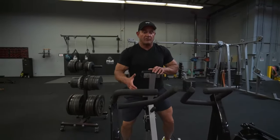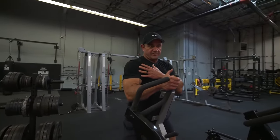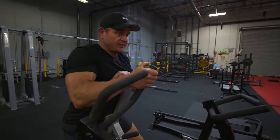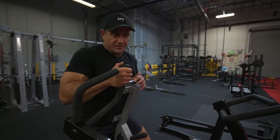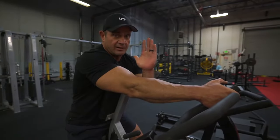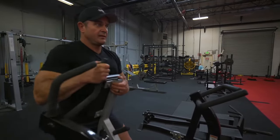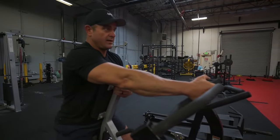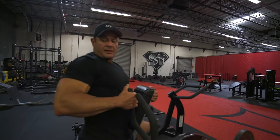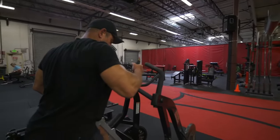A lot of times when people are doing rows they really want to rotate the body. But you can think about driving the working shoulder as you finish the exercise — rather than driving it backward, you actually want to keep it forward or at least locked in. I'm keeping it locked into that wall in front of me, not twisting toward the back wall. I shift the shoulder and keep it here, because when I do that it puts all the tension on the lat.